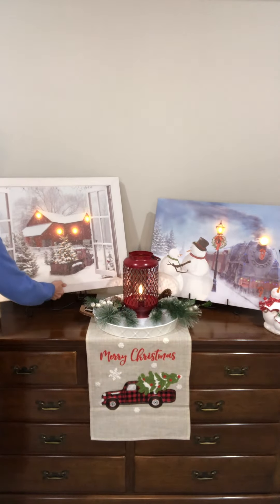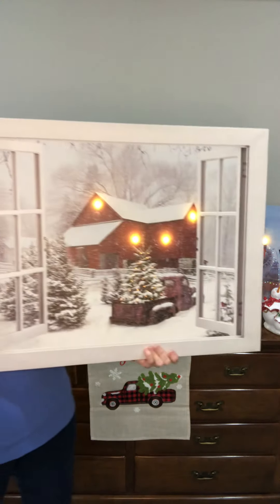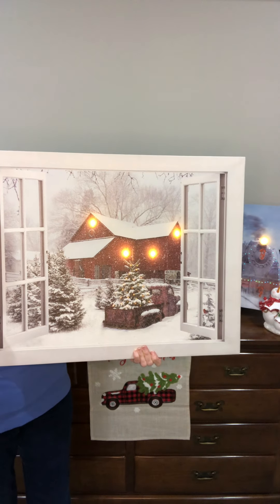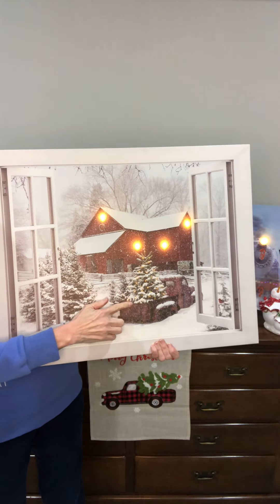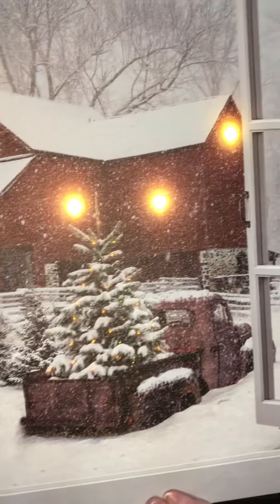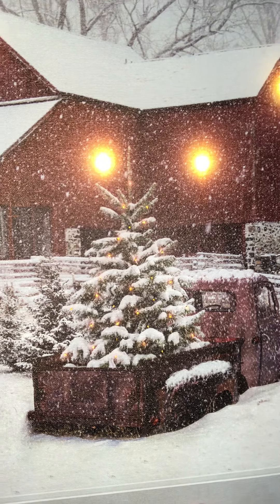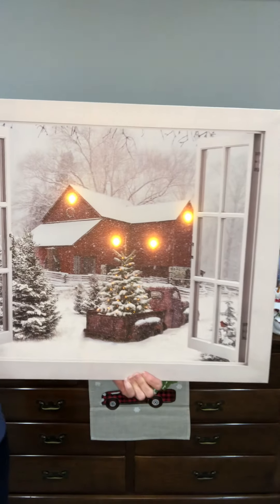This is called Out the Back Window. Out the back window you can see we have a barn in the back that has the lights lit up — it's starting to get a little dark outside for those lights to come on. We also have a truck with the Christmas tree. That Christmas tree does have lights, and the lights do not change — they are the same color as the lights on the barn, which adds some continuity to it.